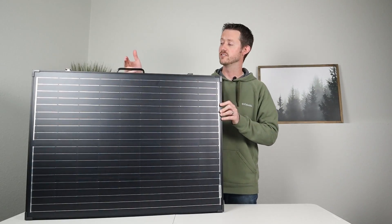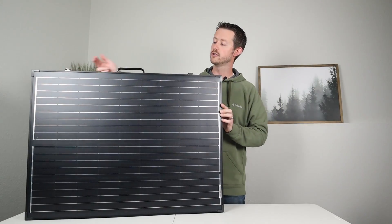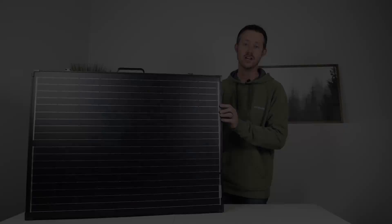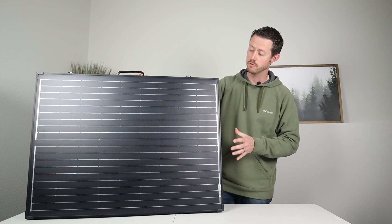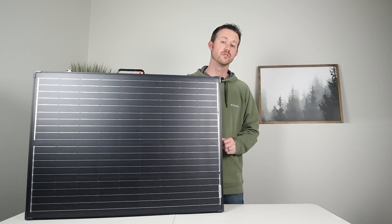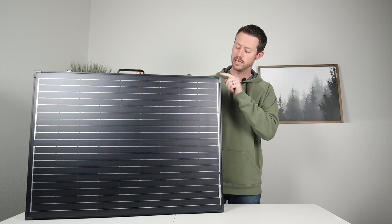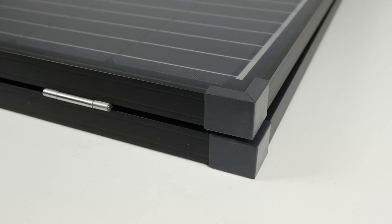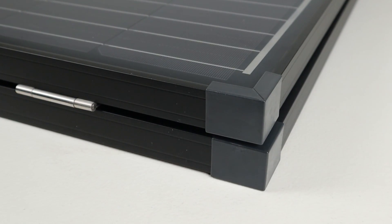To make it easy to carry around, you can see there's a handle on top — you just grab it by the handle and carry it around. There are also two metal latches that hold each side together, and they're very easy to unlatch and latch back together. Now if you've ever had to carry around a glass rigid panel, you know the corners are super sharp. They had that in mind with this portable panel — they put plastic covers on each corner so you don't have to worry about cutting your hands or damaging anything around the panel when it's being stored.